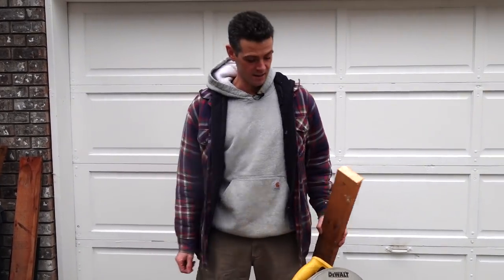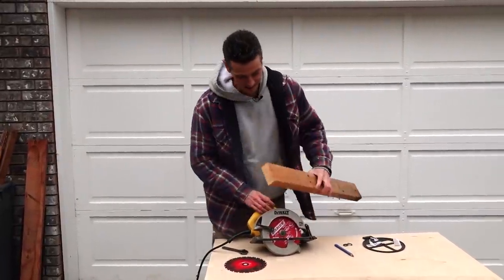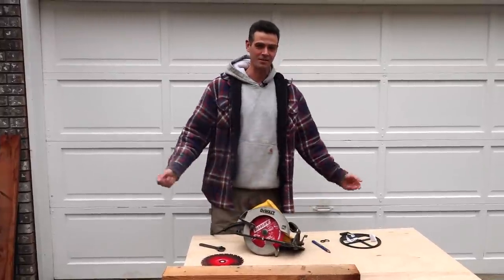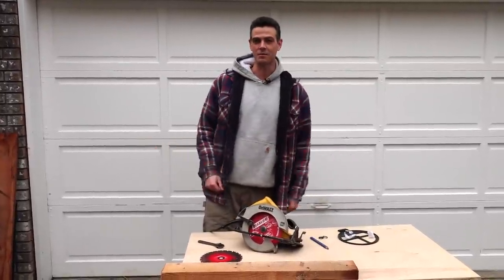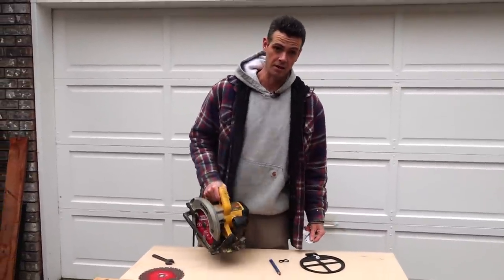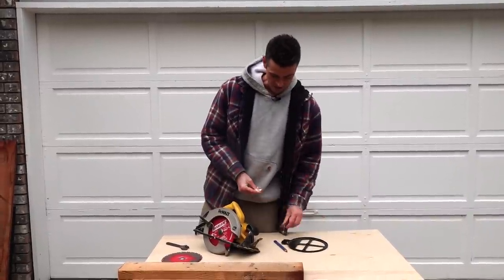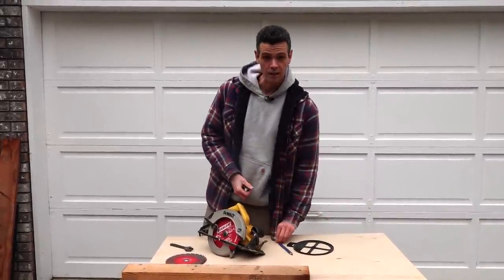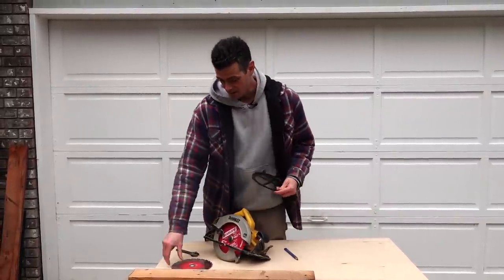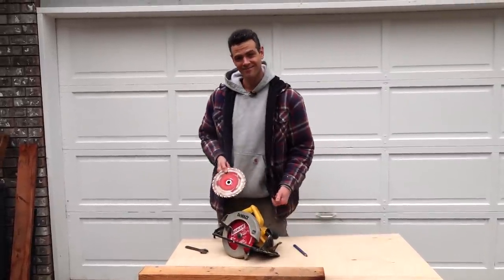Anyways, that is how you change a blade on a — I always want to say skill saw, because that's what they've come to be known as, but this one is a circular saw. Skill saw is a brand. And the other one's a worm drive saw, which I've never used. We don't use them here on the west coast of Canada — generally everyone here uses circular saws, so that's what I grew up using and still use to this day. Thanks for watching Vancouver Carpenter. I hope I didn't take too long to get to the useful part of this video. And when you're done with these, you give them to your kids as throwing stars. Until the next one.